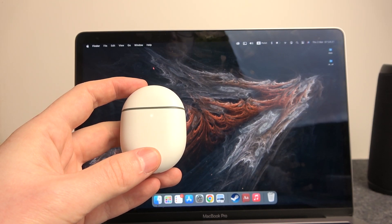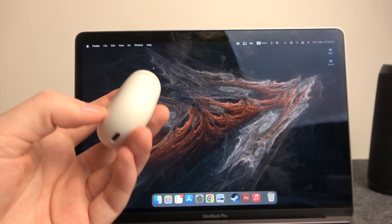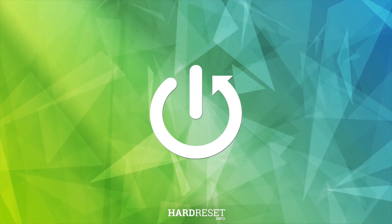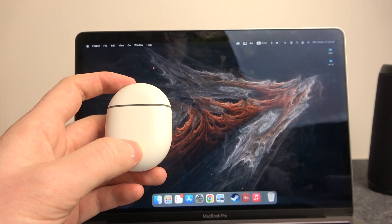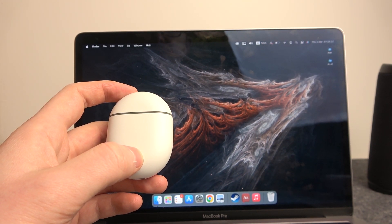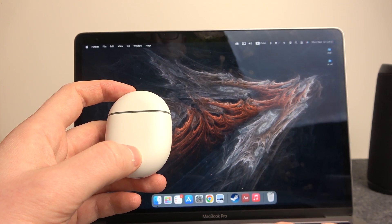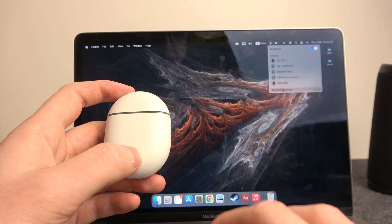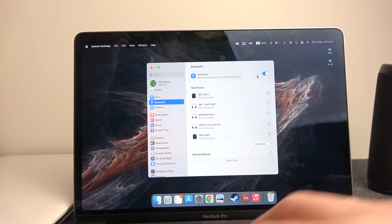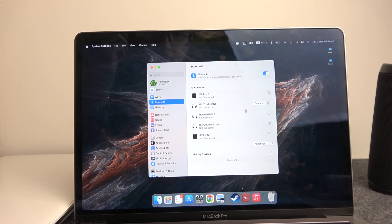Hello, in this video I want to show you how to connect Google Pixel Buds with a MacBook. To do this, let's start with our MacBook — we need to go to the Bluetooth icon right here, or find it in Finder. Let's click on it and enter Bluetooth settings. Inside, make sure that Bluetooth is enabled.